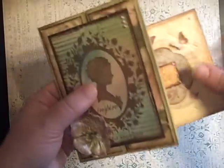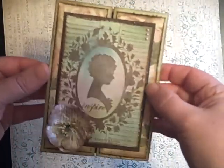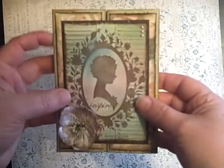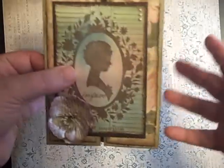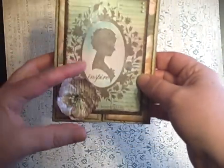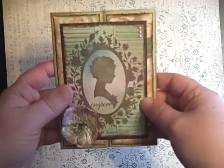My husband and I celebrated our 6th anniversary on the 6th of April, which is also my birthday, my sister-in-law's birthday, my aunt's birthday, and my mom's cousin's birthday — it's just like this major day. So this is the card I made for my sister-in-law, and then I made one as an anniversary card for my husband also.